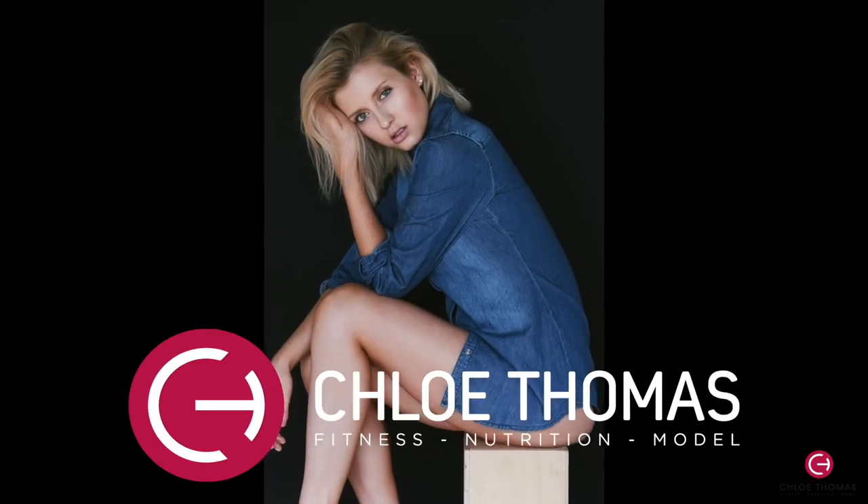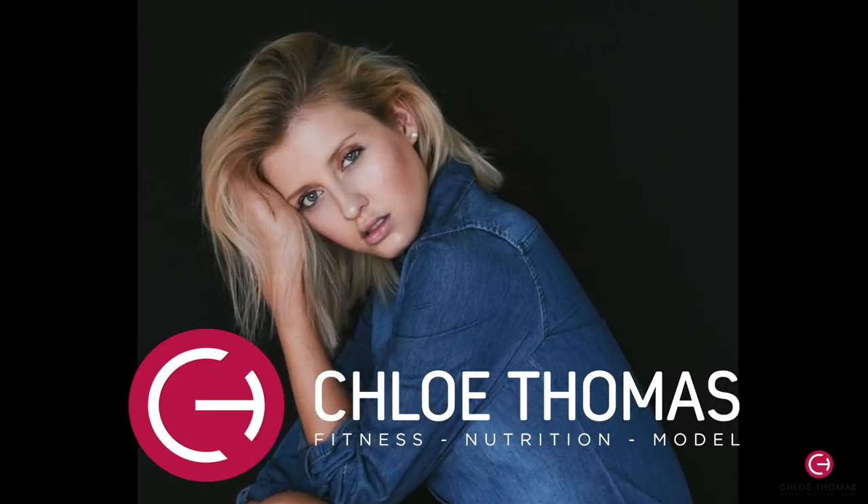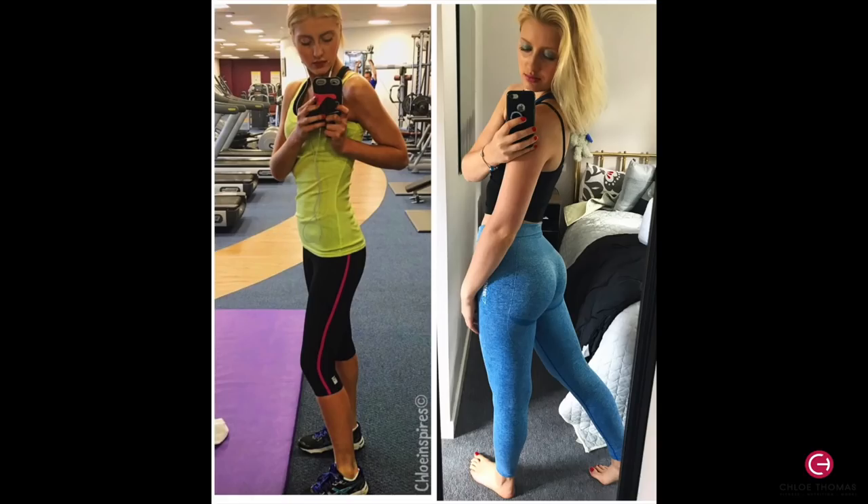Hey guys, welcome back to my channel. I'm Chloe, I'm a model, personal trainer and nutrition coach. Today I'm going to be talking to you about activating your glutes — why you want to activate your glutes is really important to growing your glutes, and I get so many questions about how I grew my glutes.